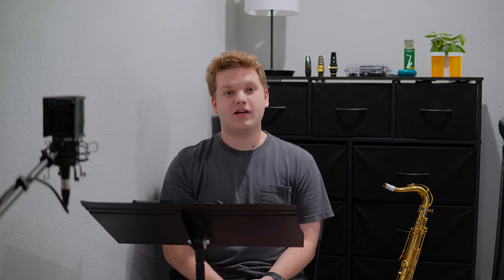Quartet means a lot to me and we have a lot planned for this coming year, so by the end of the summer I want to have all of my quartet music for the year learned and under my fingers.